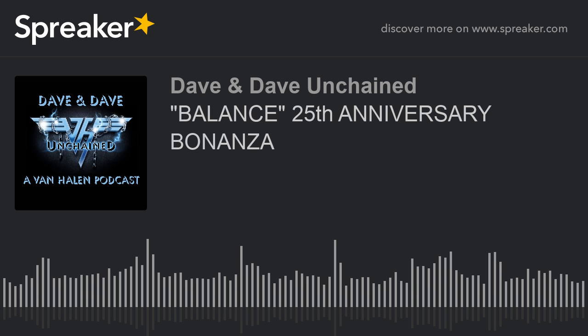But before we do that, Dave, we got a massive mailbag, so that is coming your way next — take a listen.